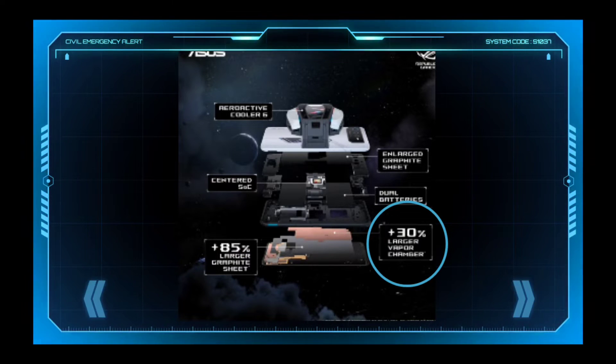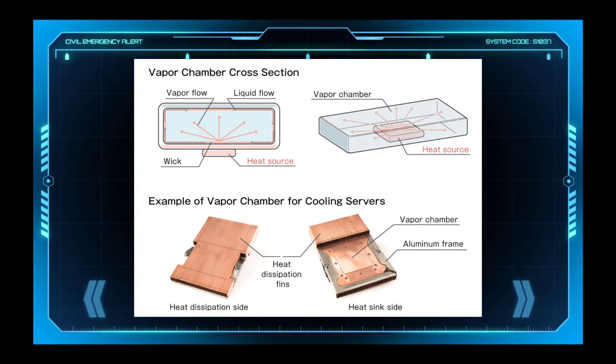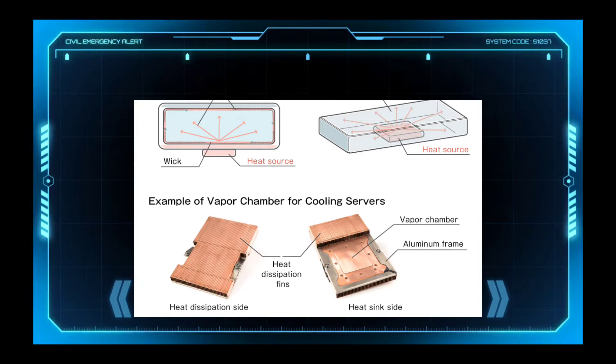A vapor chamber — referred to as a paper chamber — is installed in this AeroActive Cooler by the engineers. The vapor chamber has many features like excellent heat transferring, quick response, and much more. And there is one more thing you will want to check out.